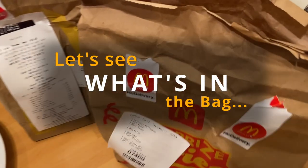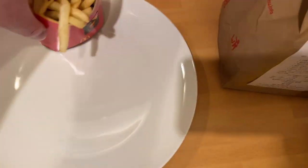Welcome back everyone to another delivered review. This week, back to McDonald's — they've got new items out: the Hat Trick Burger for the Euros, mozzarella bites, the Skittles McFlurry, plus a sharing box. Let's see what it's like and get it reviewed.